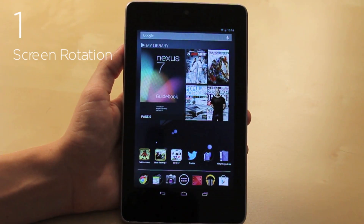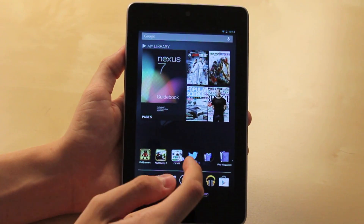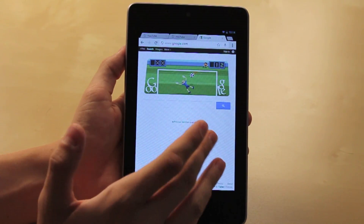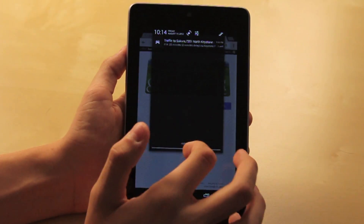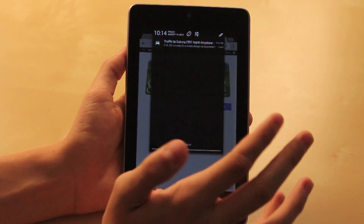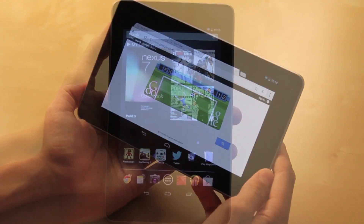Number one is rotating the screen. It's not possible to do it on the home screen — hopefully later there will be an update for that. But in Chrome, you face the same issue; you are not able to rotate it into landscape mode. It's really easy to fix. All you have to do is pull the notifications down, go to the little lock at the top, hit the lock — as you can see it disappears — and now you are able to rotate into landscape mode.